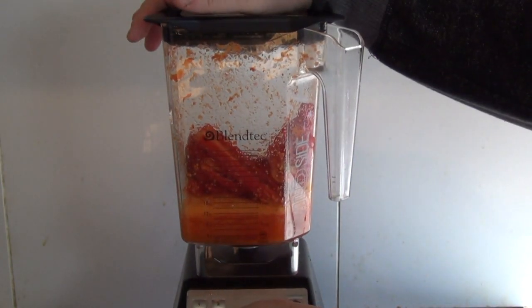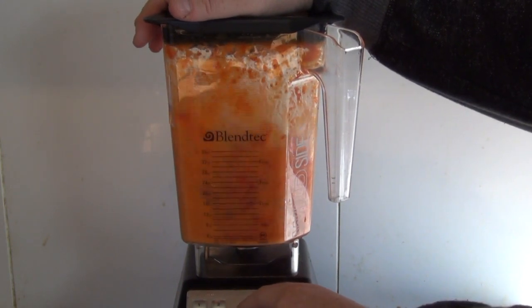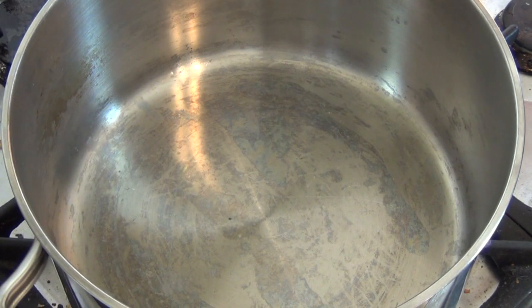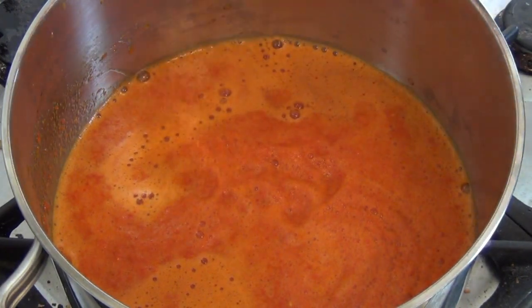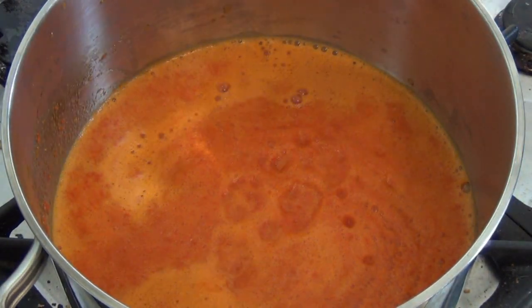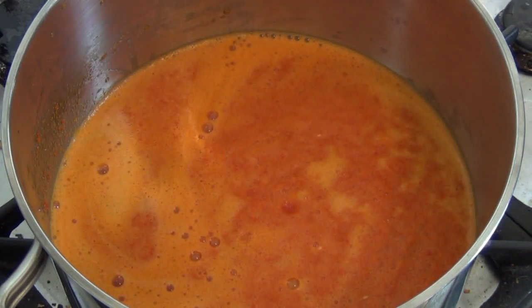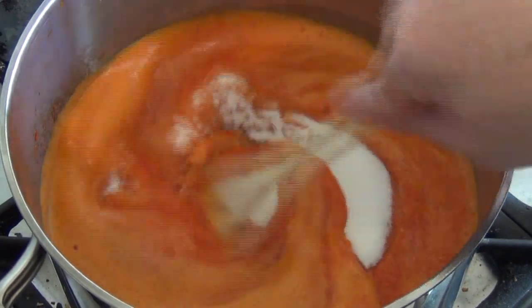Now place the rest of the red chilies in. The total amount of red chilies for this will be 250 grams. Just mix this, then get a large saucepan and over low heat pour in everything that was mixed in the blender. Add the remaining vinegar, which should be about half a cup to two-thirds of a cup.